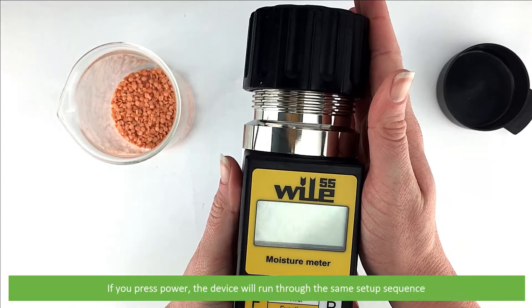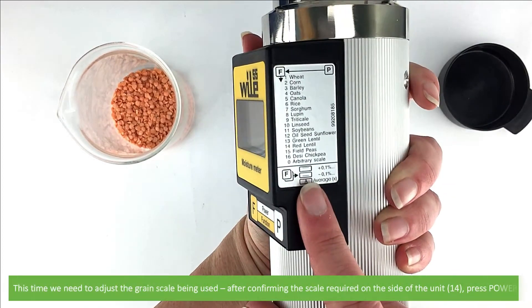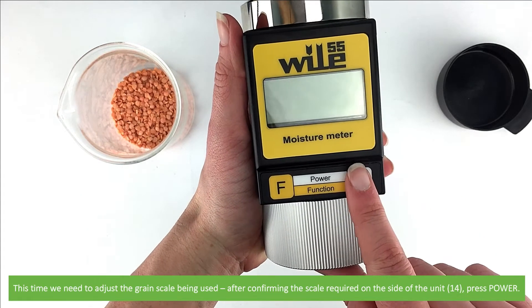If you press power, the device will run through the same setup sequence. But this time we need to adjust the grain scale being used. After confirming the scale required on the side of the unit, press power.